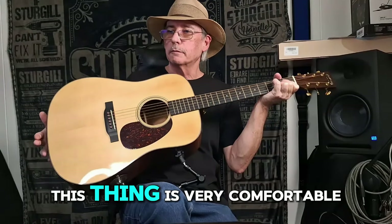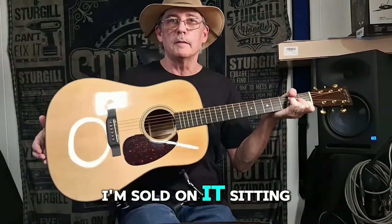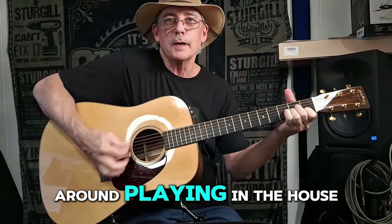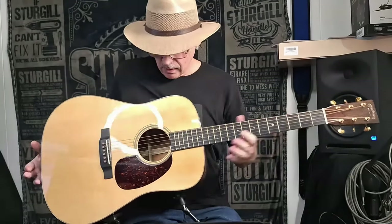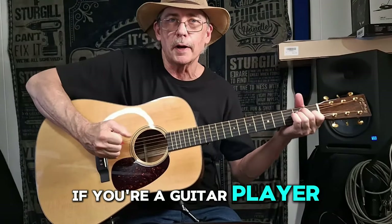This thing's very comfortable on my leg. I'm sold on it. I like this — it really makes it a lot more comfortable. You need to check it out if you're a guitar player.